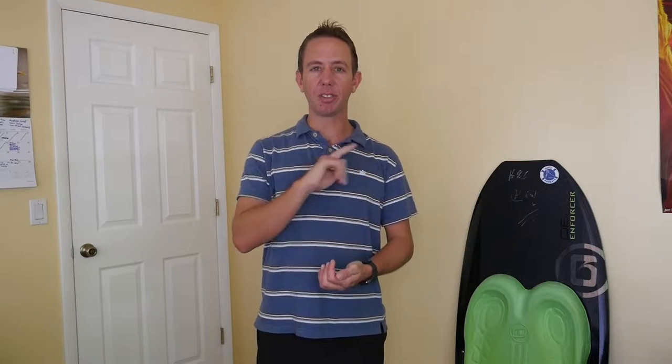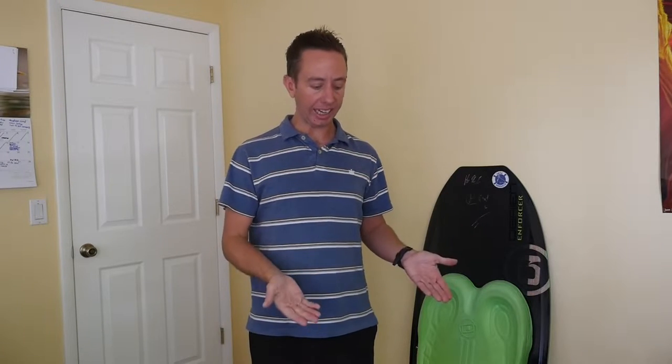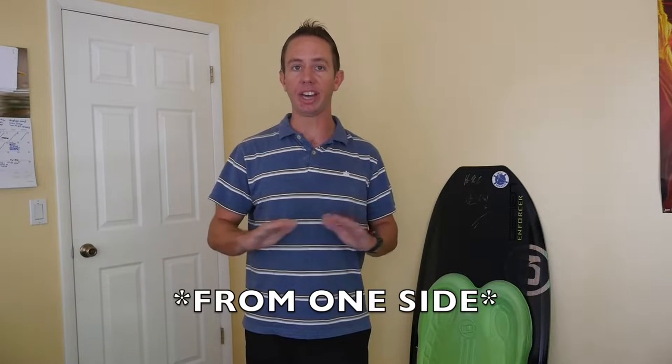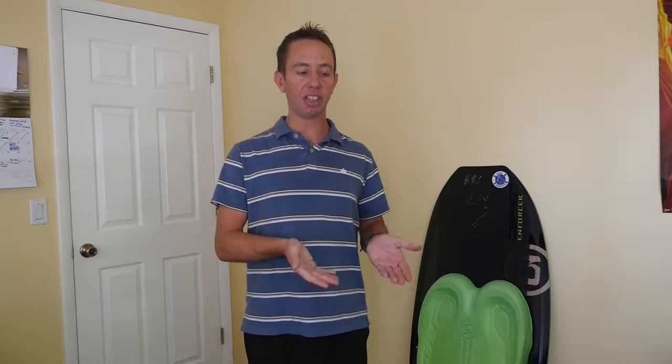Now let's quickly go over safety. The first thing I'm going to recommend is get rid of the strap — we're not going to need this. You can either undo it completely or undo it and let it drag in the water so it's not in your way. The reason we're taking off the strap is because many beginner riders will leave it on when they fall or let go, and if the board flips over upside down, you can get trapped in the water. I am going to make a tutorial on how to safely use a kneeboard strap, but for now, no straps.